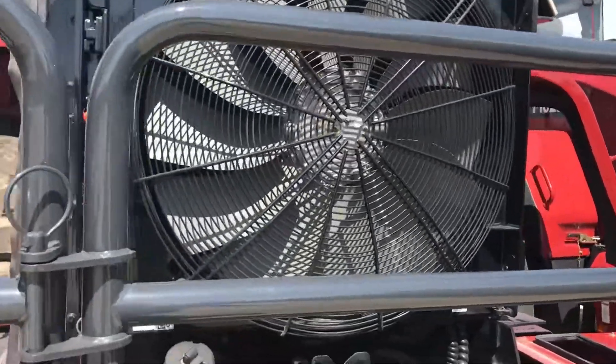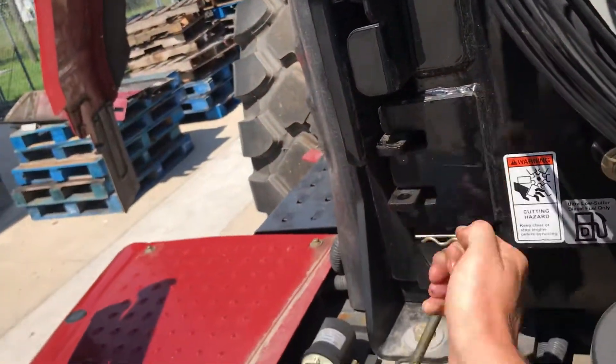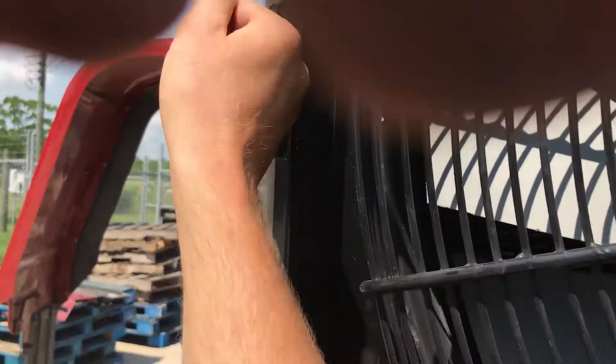All right, now you've got your reversing fan — get that out of the way to get to your radiator. Take this pin out, then pull that latch right there, lift it up, swing it out of the way. That allows you to get to your radiator and blow your radiator out.